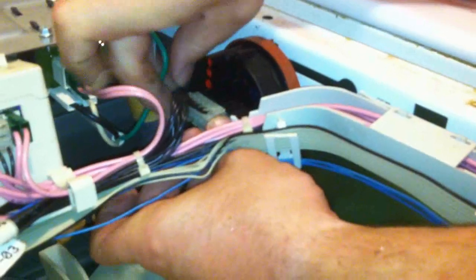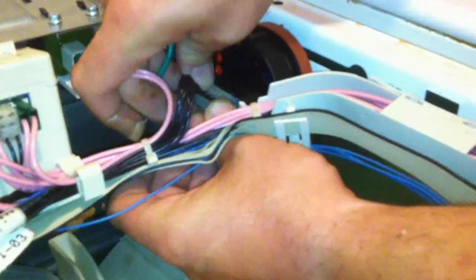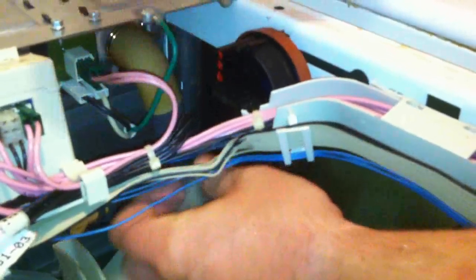Now immediately you will see the old pressure switch — it's right here. It has one connector with two tabs on it. You must press both tabs in order to get the connector out of the switch. So we're going to press both in, and there's our connector off.